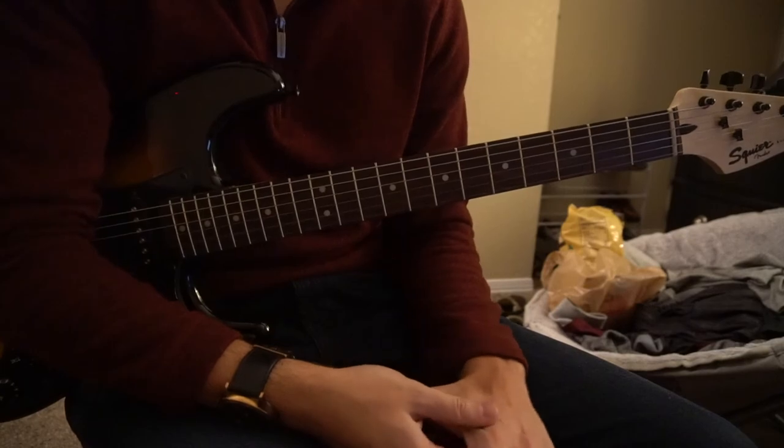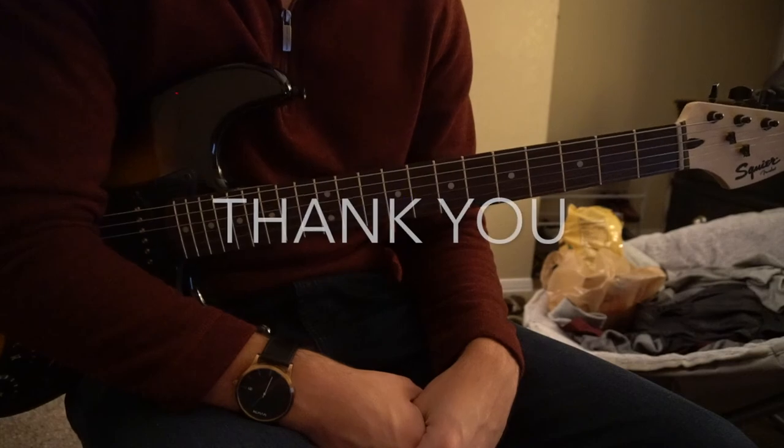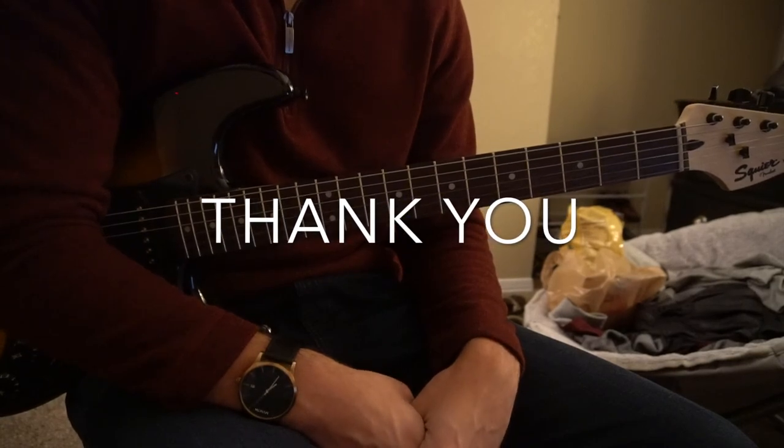So that's the bridge, the chorus, the pre-chorus, and the verse. I went through that all very quickly, so if you have questions, go ahead and comment below. If you'd like to see more tutorials, please subscribe to my channel. Thanks for watching.